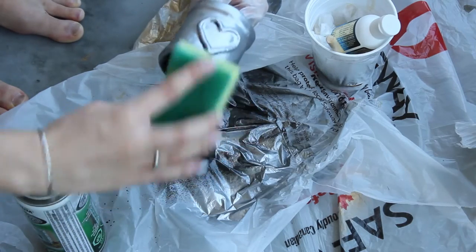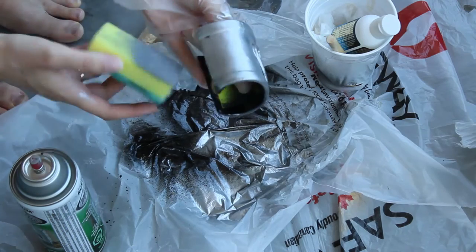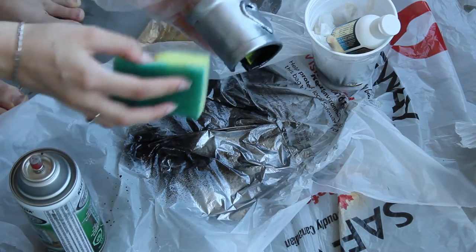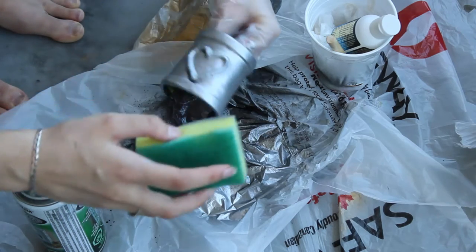Don't paint it super even, but even enough so that the majority of the surface area is covered. If you mess up you can always re-spray paint it black and then try this again as many times as you need.